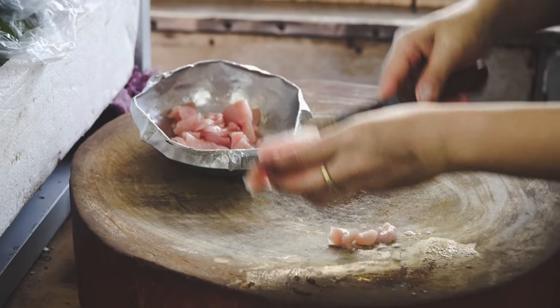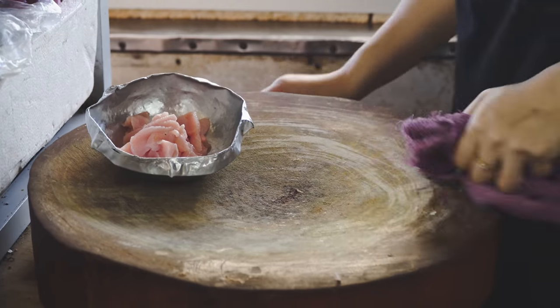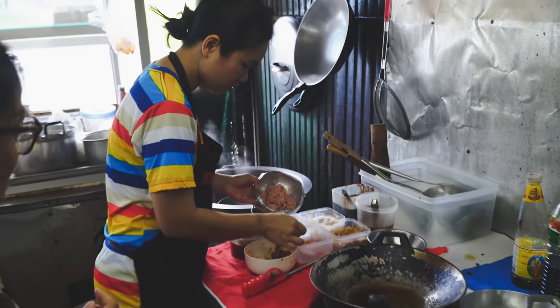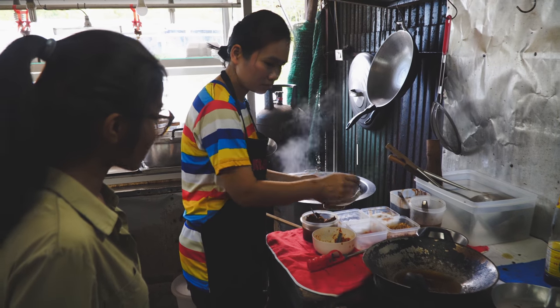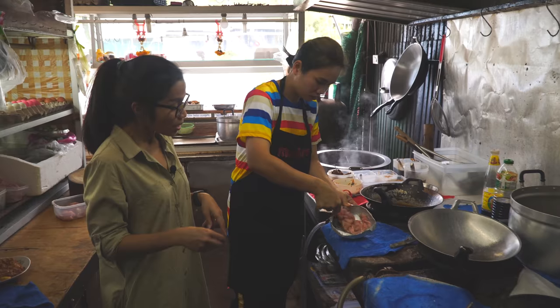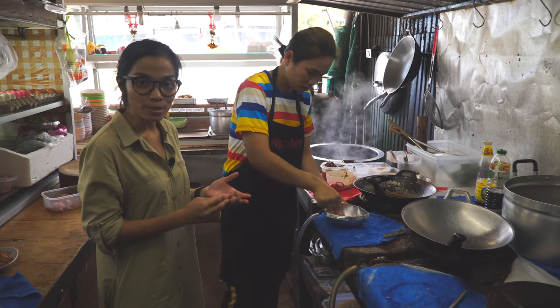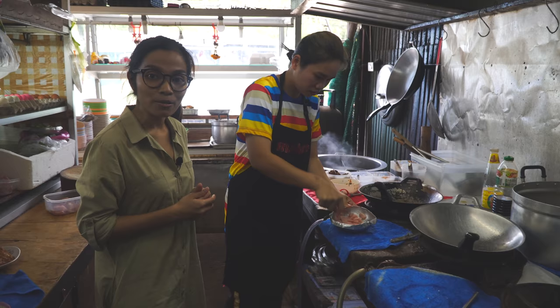Next step is gonna be the marinade. She has marinated the chicken with some enhanced powder and a little bit of salt.